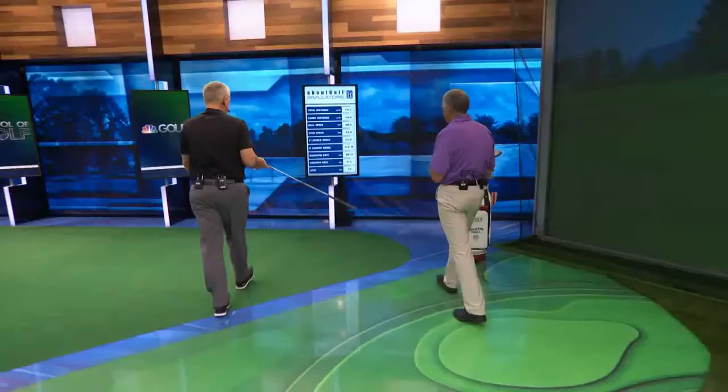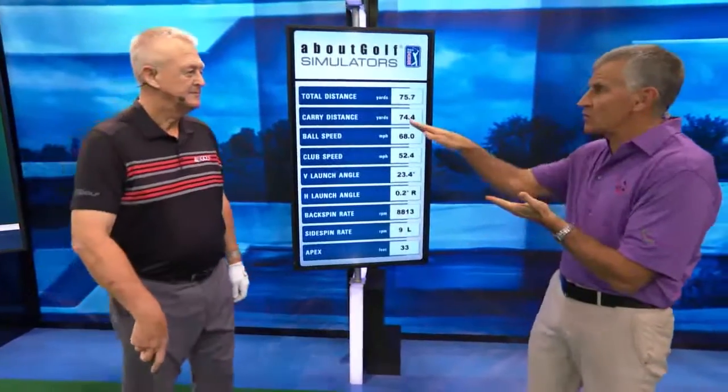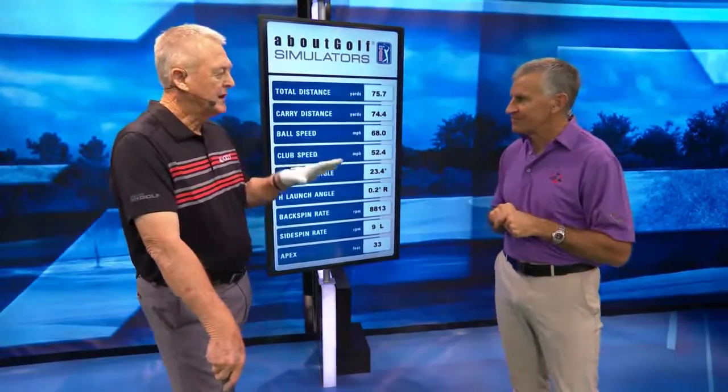So that one's 33 feet — much lower. The launch angle, much lower. But here's the interesting part: the spin rate is higher. So what you're going to be using there, because it launched lower, you're going to need more spin to make it stop. So your stopping power is still launch angle, but it's shifted towards spin. There are two definite ways to stop the ball: you can stop it with height and the landing angle, or you can stop it with spin. The lower shot has more spin — I didn't always know that.